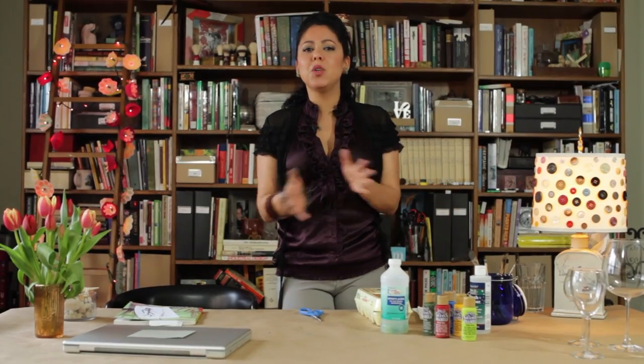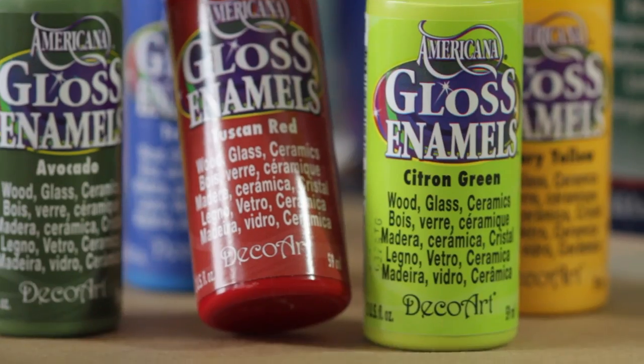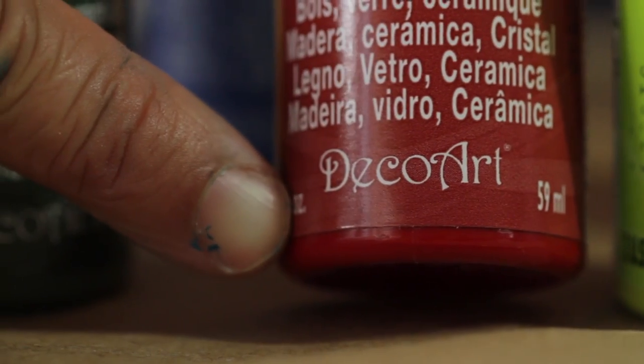So I just got back from the Goodwill and I found some great wine glasses, but they're mismatched — they're not all exactly the same. So I'm going to show you guys a quick and easy painting technique that you can use to unify your secondhand glasses. You need some paints, and I'm using DecoArt gloss enamel paints.